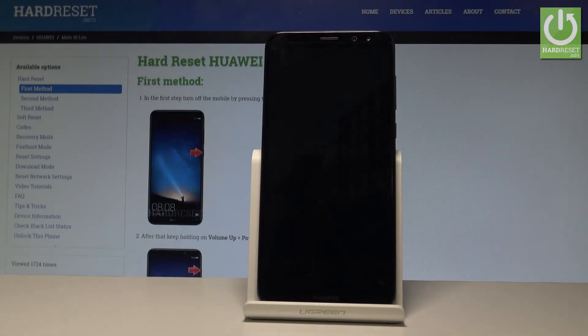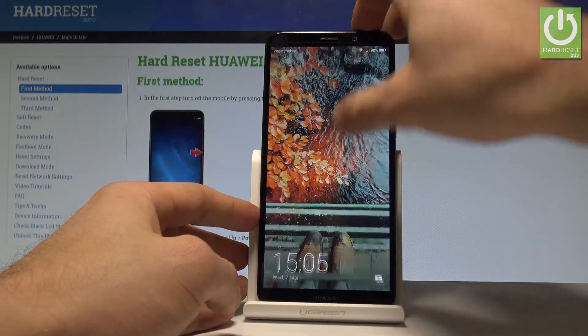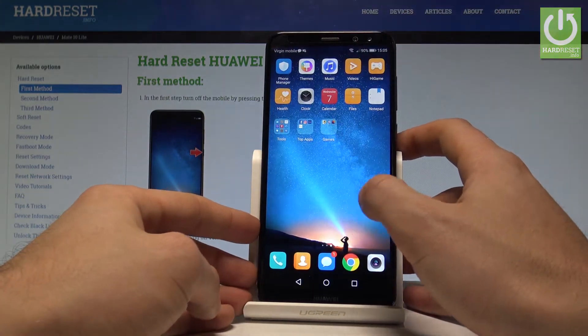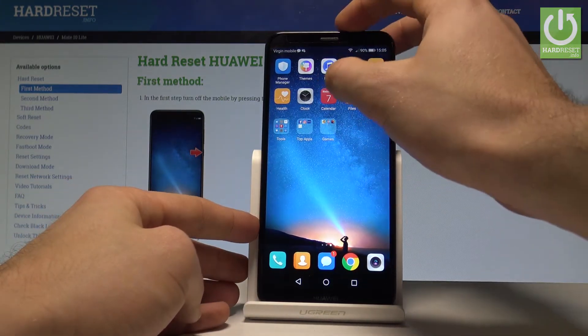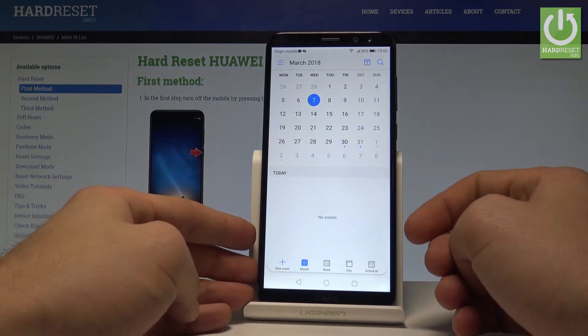Here I have the Huawei Mate 10 Lite and let me show you how to take screenshots on this device. To begin, let's open the home screen — open the screen that you want to capture. In my case it could be the calendar; let's assume I want to save the following screen.